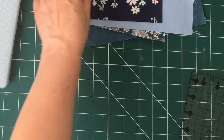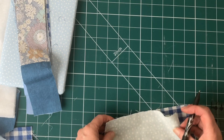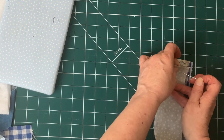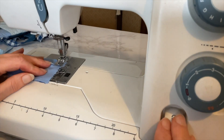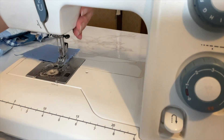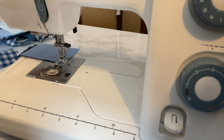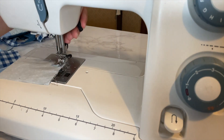Before I sew my pieces together, I've marked a quarter inch seam allowance on each one just to get a nice straight line. This isn't essential but it can help. Then pin them all together and sew all of your strips together taking a quarter inch seam allowance, remembering to back tack at the start and finish. Continue sewing all of your pieces together until you have enough to cover the front and back panel of your bag.